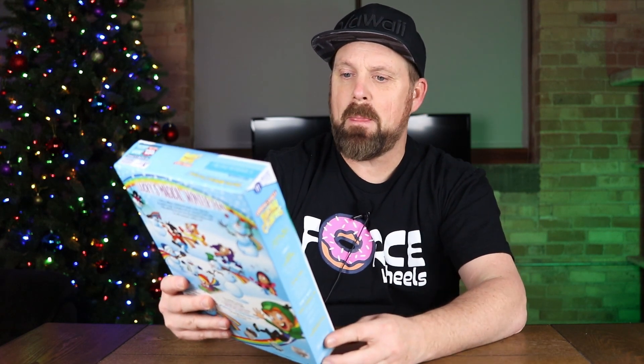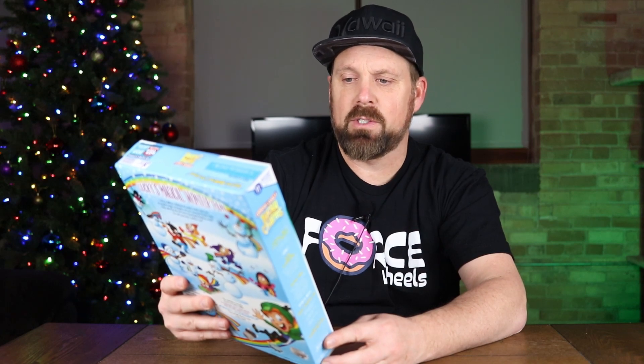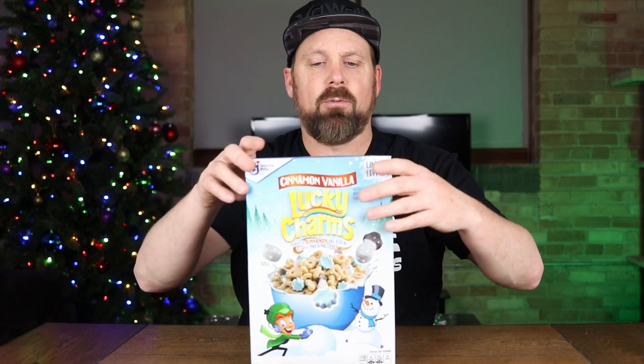Servings are three-quarter cup, 110 calories, 0 grams of saturated fat, 170 milligrams of sodium, and 10 grams of sugars. So this is Frosted Cinnamon Oat Cereal with Marshmallows — Limited Edition, out for the holidays.